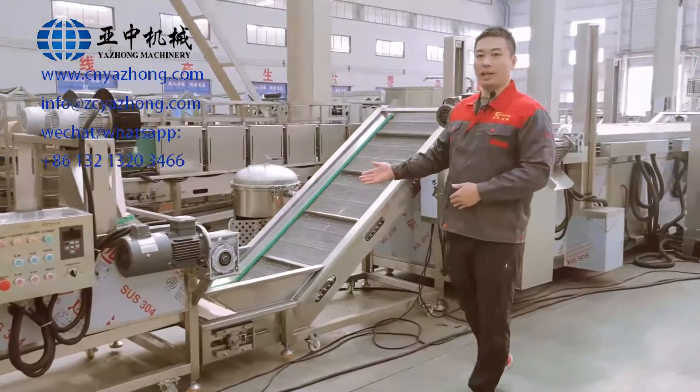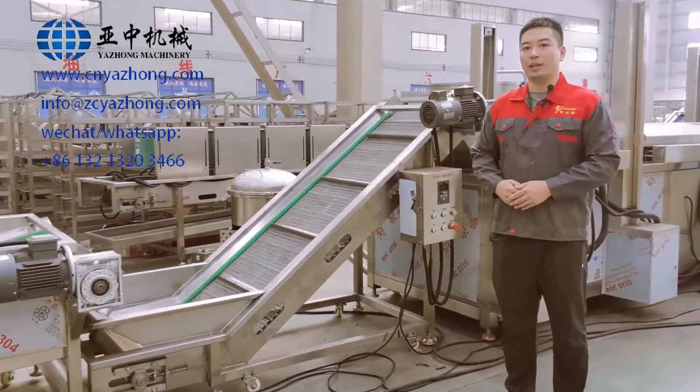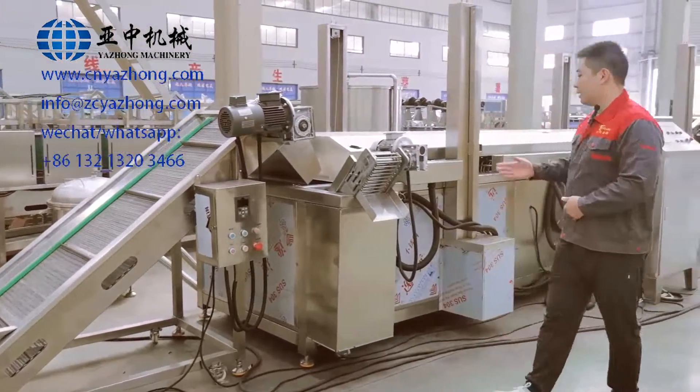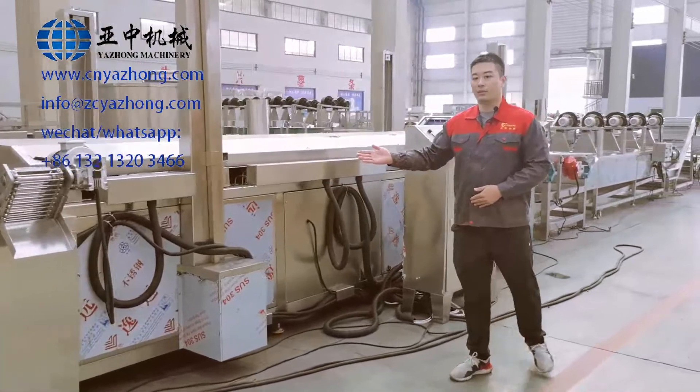And the next machine is an elevating conveyor. It is for elevating the French fries into the next machine. And the next machine is a continuous frying machine. It is for frying the French fries.